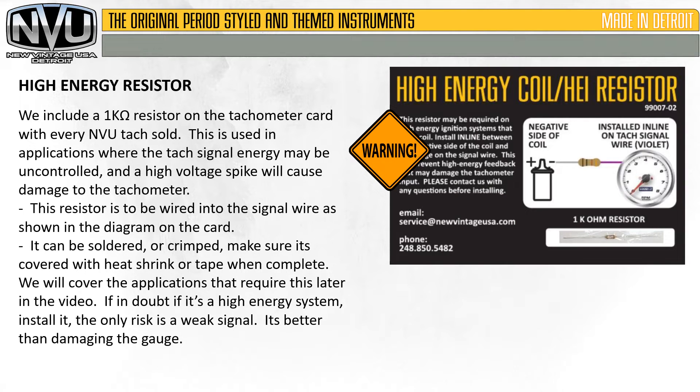We include a 1,000 ohm resistor on the tachometer card with every New Vintage USA tach sold. This is used in applications where the tach signal energy may be uncontrolled and a high voltage spike will cause damage to the tachometer. This resistor is to be wired into the signal wire as shown on the diagram on the card — in line, just as the diagram shows. It can be soldered or crimped; make sure it's covered with heat shrink or tape when complete. We will cover the applications that require this later in this video. If in doubt it's a high energy system, install it. The only risk is a weak signal — it's better than damaging the gauge, and it can always be removed later if needed.